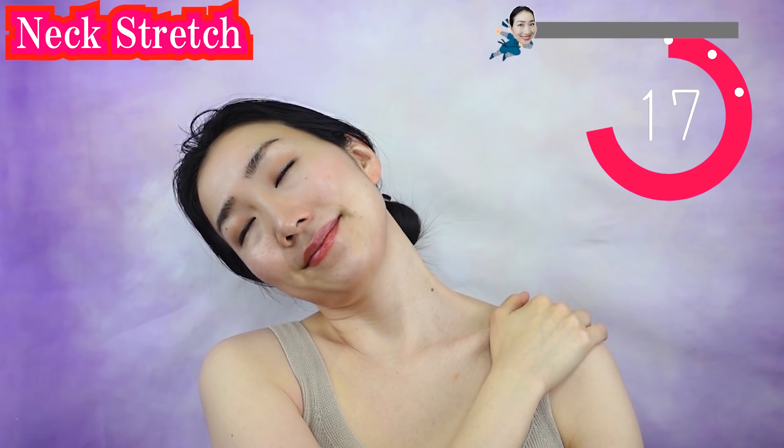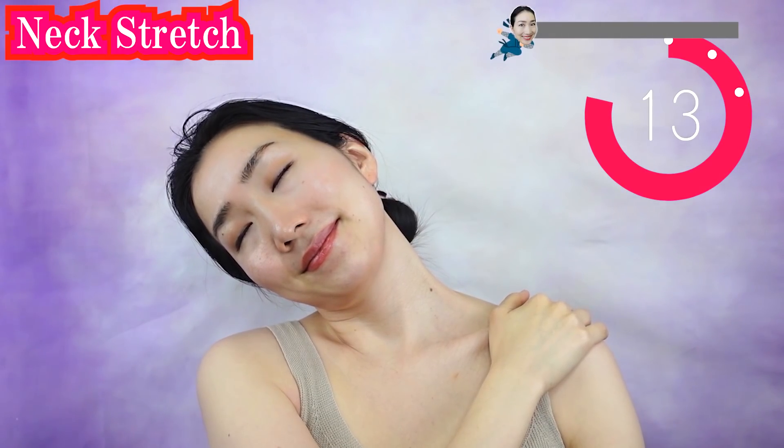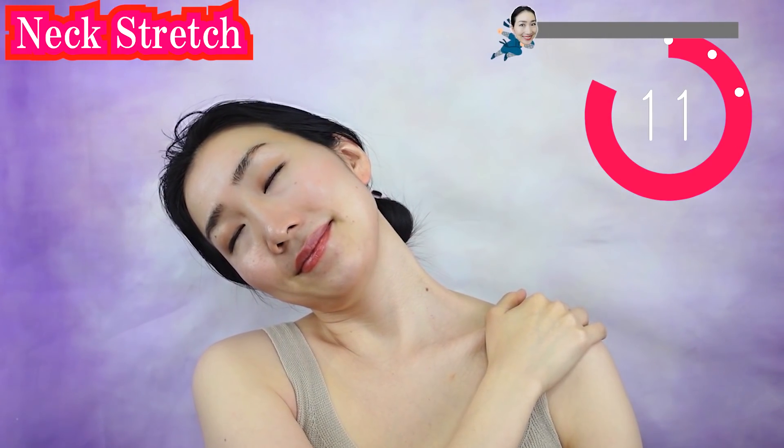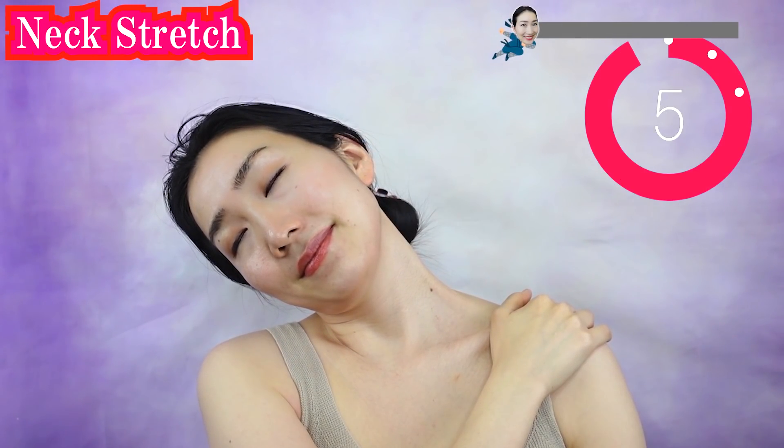If your shoulders are tense, then your face gets sagging. So let's release your shoulders. Never force yourself too hard. Do vegan yoga at your own pace.